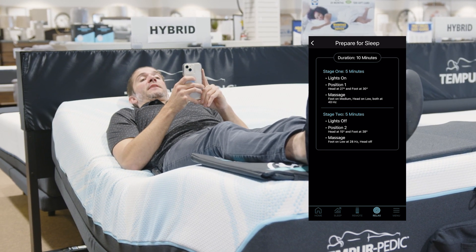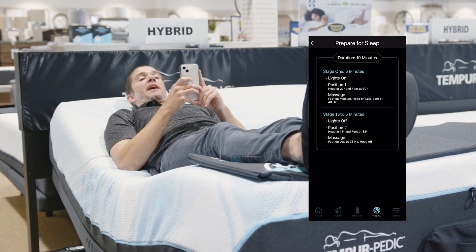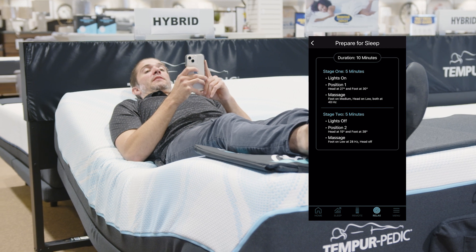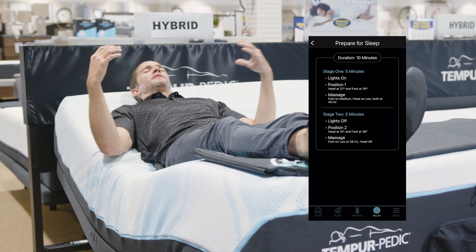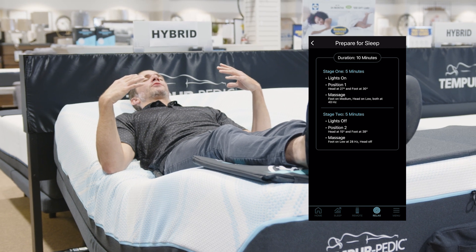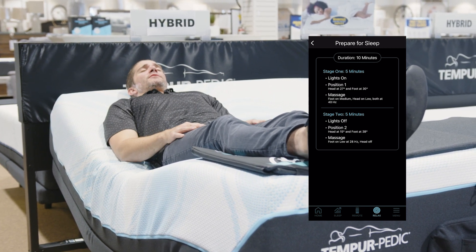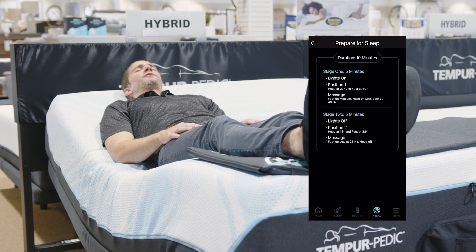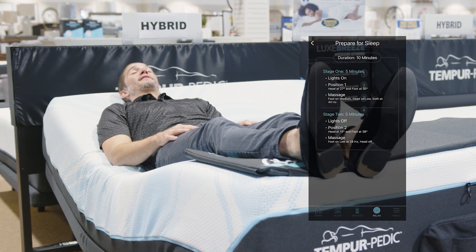Then stage two, after five minutes, it's going to switch over — it's going to shut those lights off, head at 15 degrees, and the massage is going to go down to a 28 hertz massage. So it's slowly going to take me down and vibrate a little softer. Those settings are really just going to send you through a nice little relaxing tour to rest.